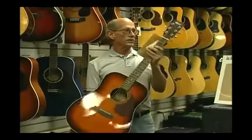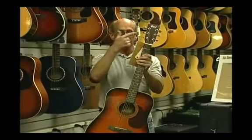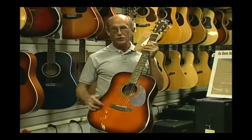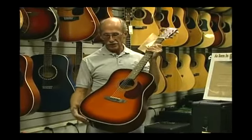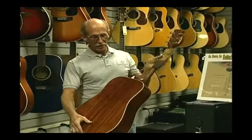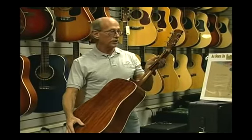This particular guitar features high quality tuning machines, a quality saddle, and a solid spruce top with a more traditional sunburst painted finish on it, and a very high gloss finish which some people regard as superior.